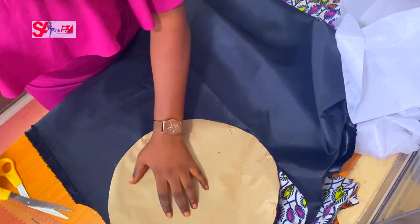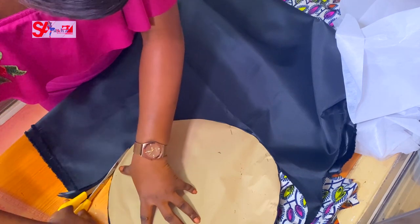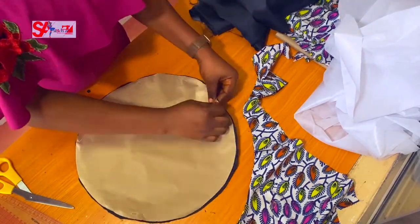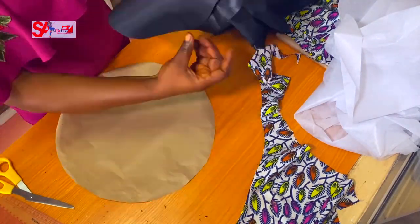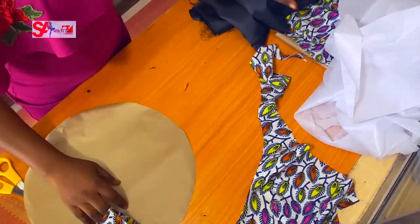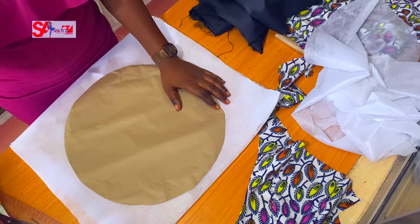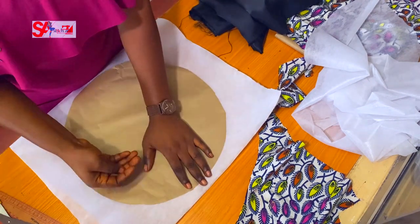Head circumferences vary — 22, 23, 24 inches are common sizes. Take your head circumference and divide by 3.14 to get the diameter you'll use to cut the head hole. After cutting the four circle pieces, I also want to cut my interfacing.